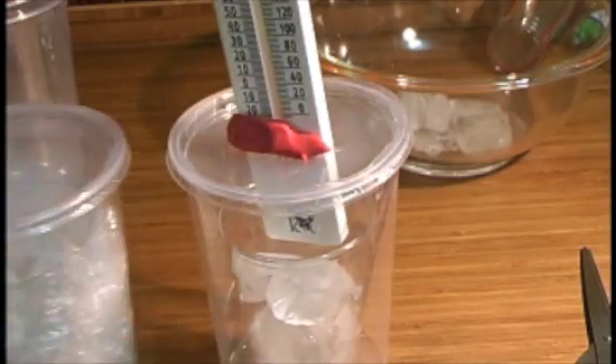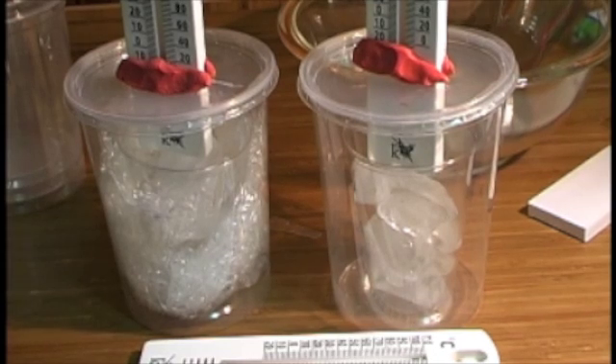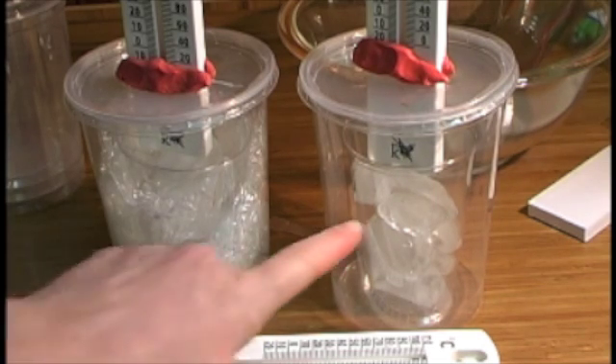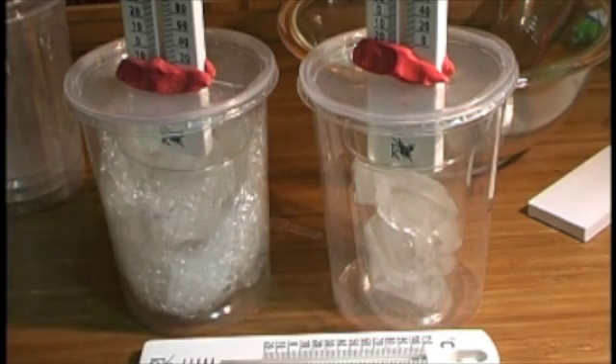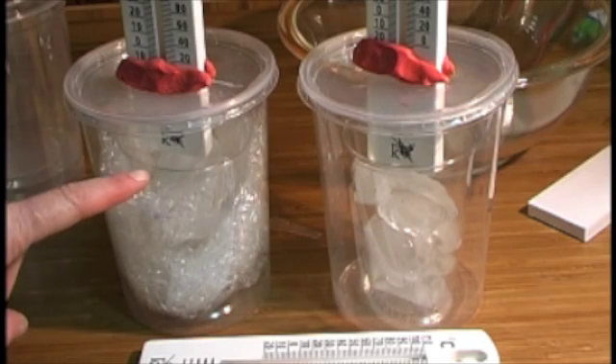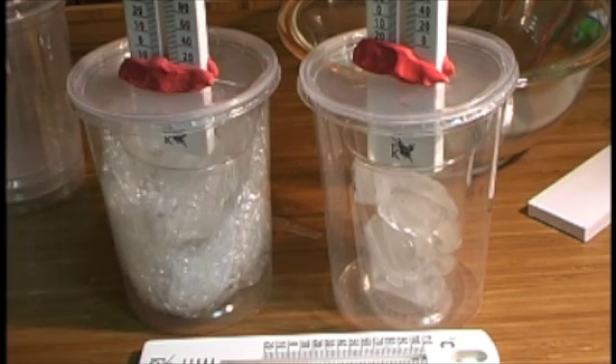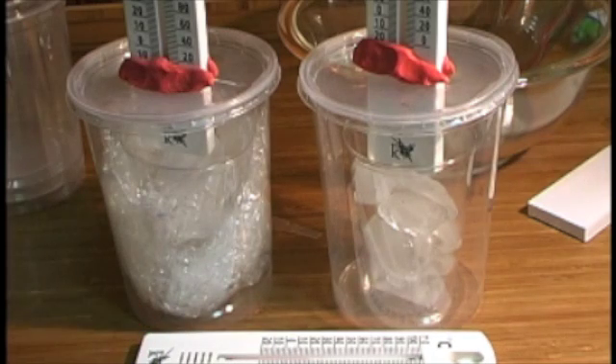I'll cut a hole and put a thermometer in the control as well. Now that I have both thermometers set up — with ice in the inside container, nothing between the ice and the outside in the control, and bubble wrap between the ice and the deli container in the experimental setup — I'm going to give them five minutes so the thermometer can read the true temperature inside. I'll also set an extra thermometer outside to record the air temperature, then write down all three temperatures on my lab sheet.